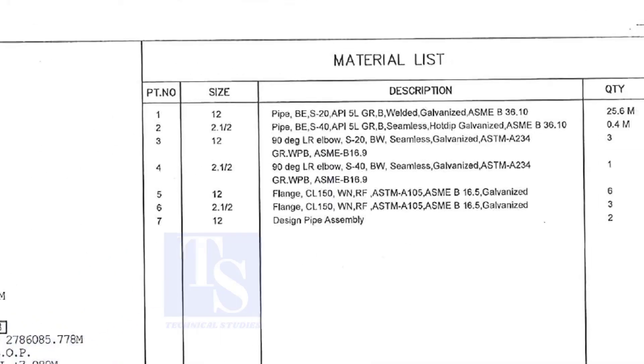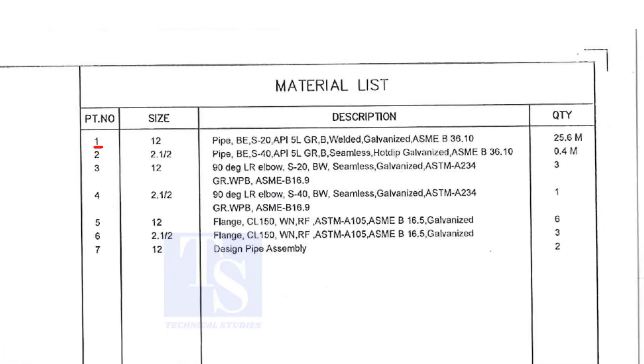Let us go to the material list. Part number 1 is a 12 inch pipe, bevel end, Schedule 20, API 5L Grade B. This is a welded pipe — not seamless — and this pipe is galvanized. The quantity required is 25 meters.